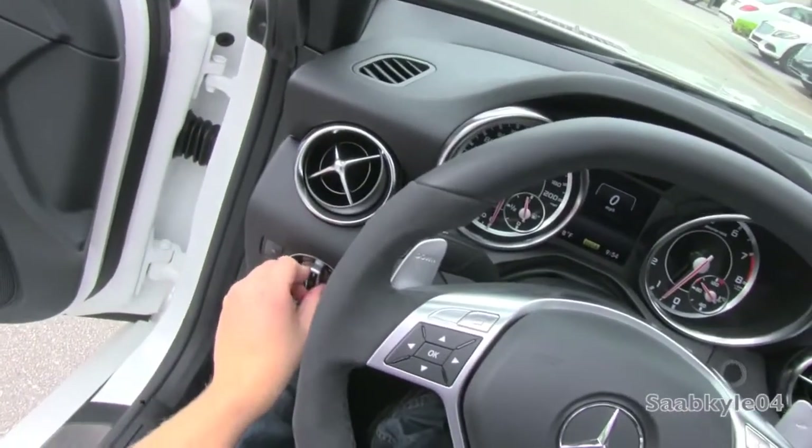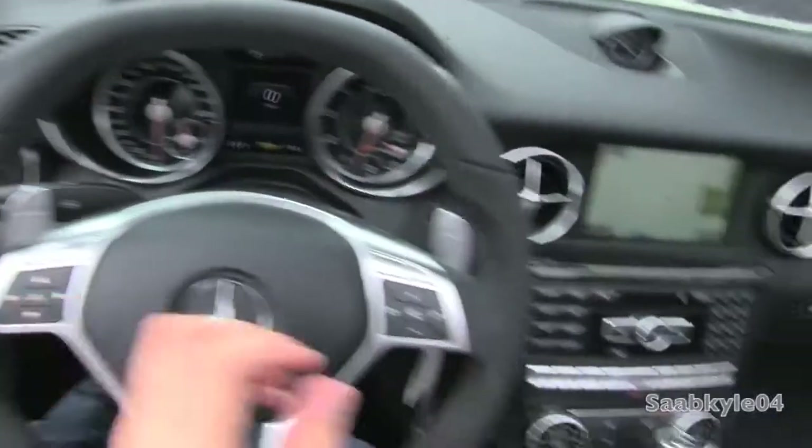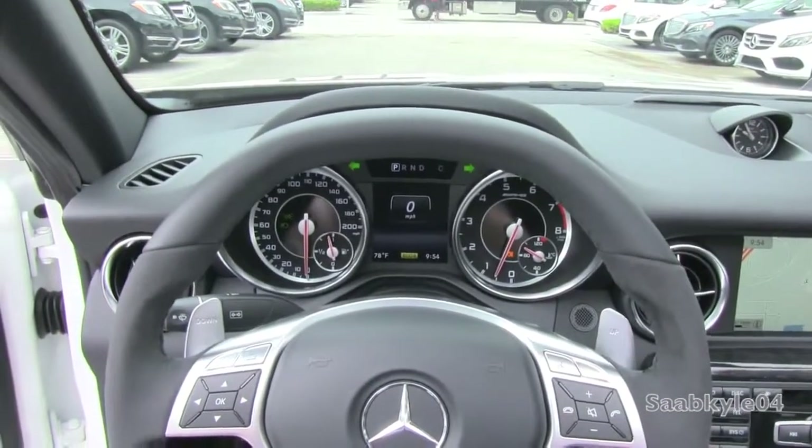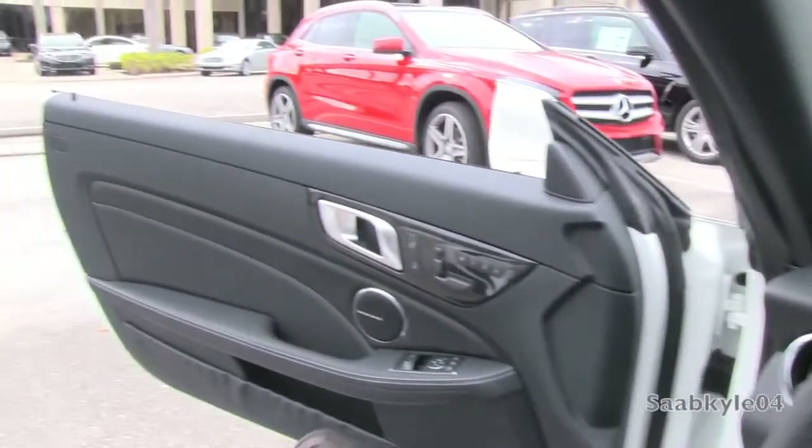We're going to flip on the automatic projector headlamps, rear fog lamps, and the hazards. Both windows are fully automatic, and we're going to check out the exterior.